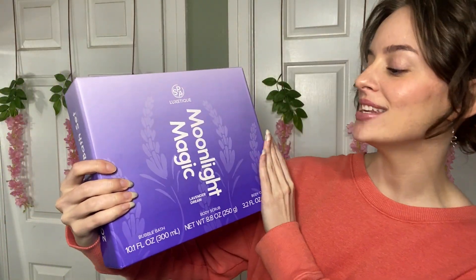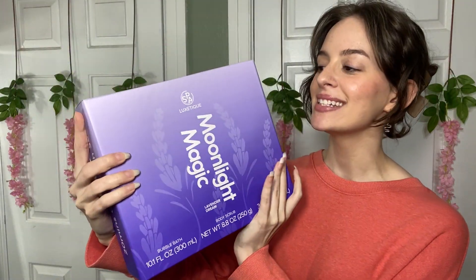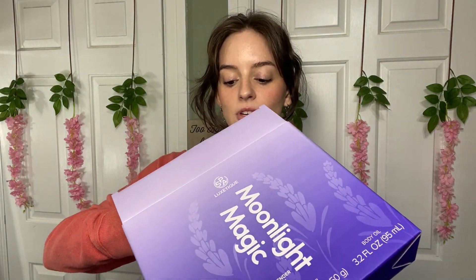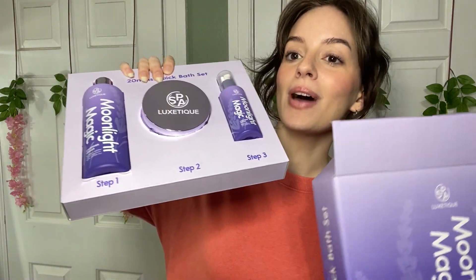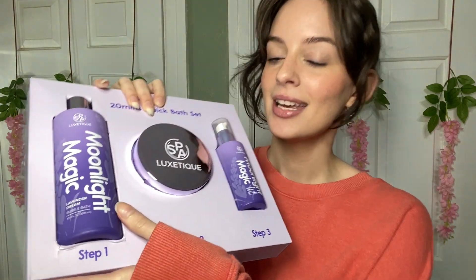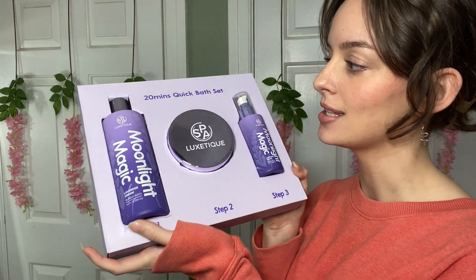Hi guys, today I have this Moonlit Magic Lavender Dream Spa Gift Set from the brand Spa Luxitique. I'm going to open this up and show you everything that is included so you can see if it would be the right fit for you — to make a great gift or just a great set to keep in your bathroom, stay all nice and tidy and pampered. So let's get right into this.